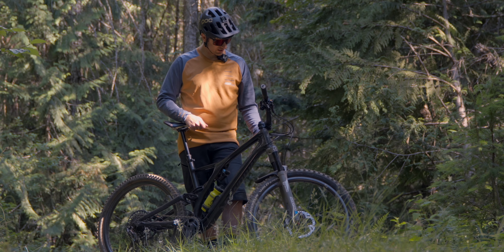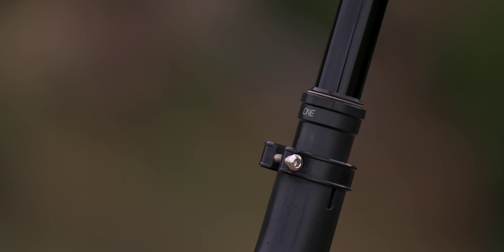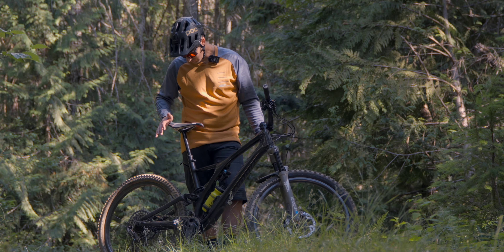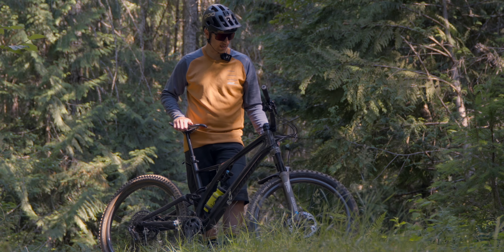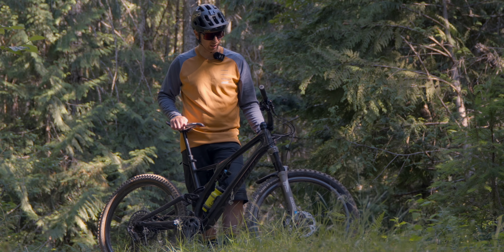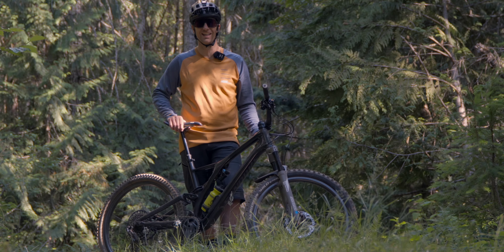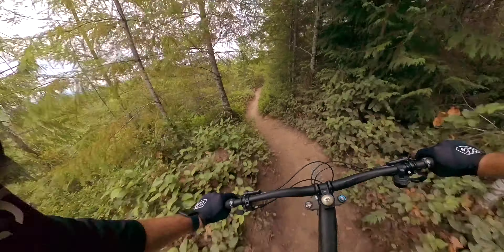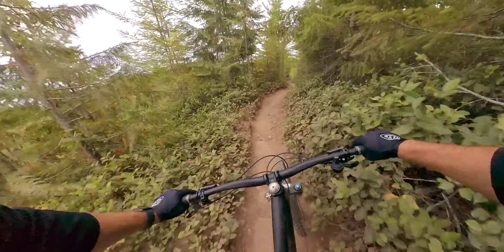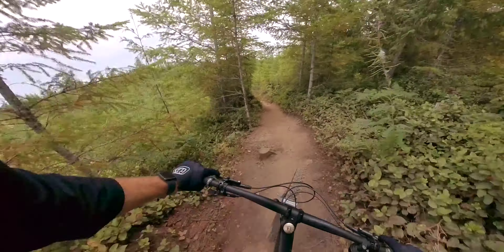The dropper post is the One-Up Components 210mm, set to the full 210, which gives me plenty of room to drop the saddle out of the way. I actually keep it up a little bit on descents — I like having it between my legs to lean on my inner thigh and keep the bike from going too far either way — but having that option to go all the way down on really steep stuff is primo.